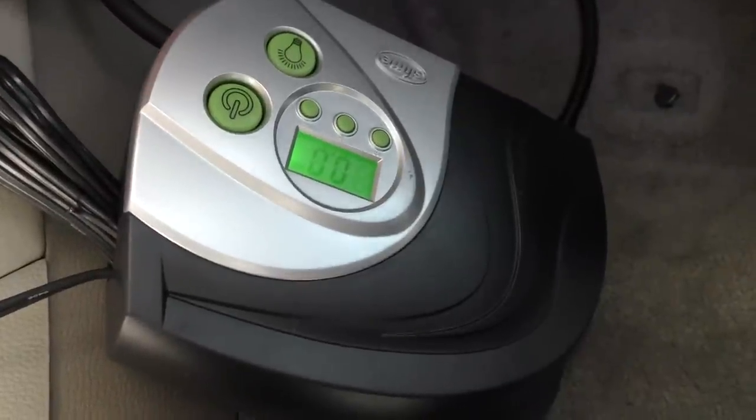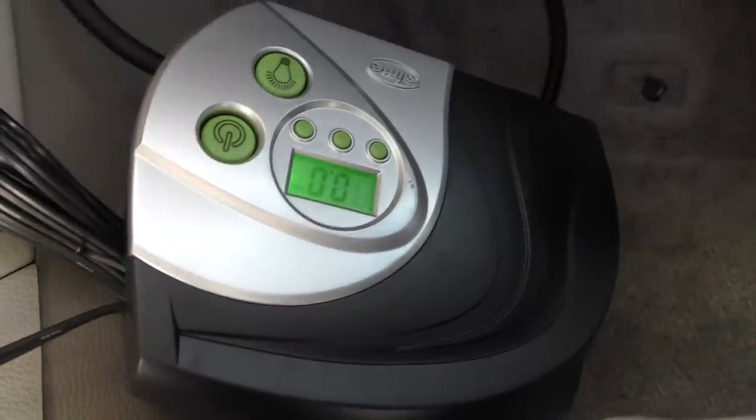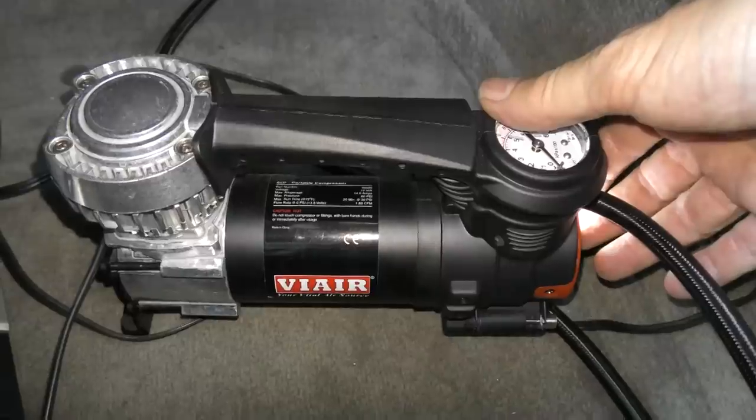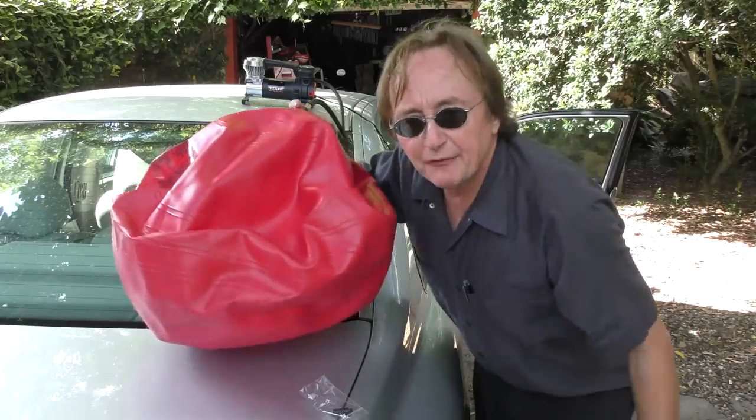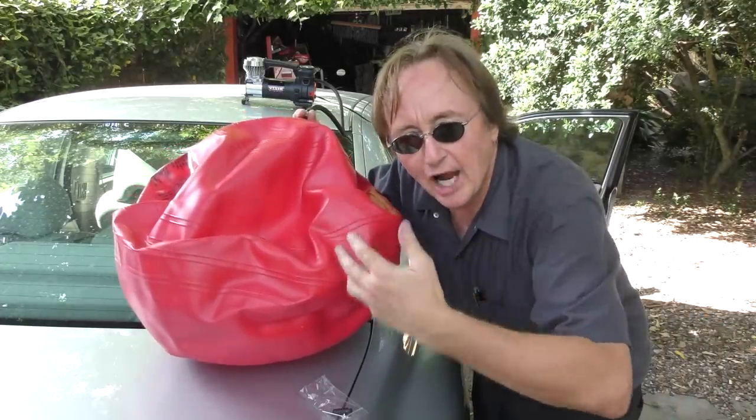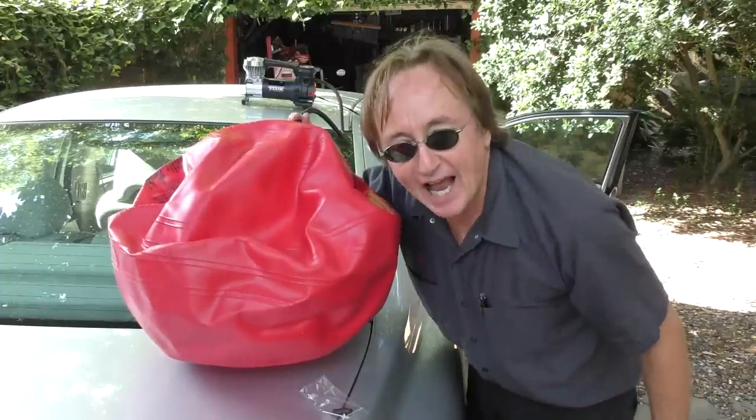And really, which one sounds stronger to you — this thing or the Vi-Air? I'll take the smooth hum of the metal Vi-Air versus the rattly plastic sound of the Slime any day. And of course they're handy for blowing up kids' beach toys, or in this case, my wife's exercise ball.